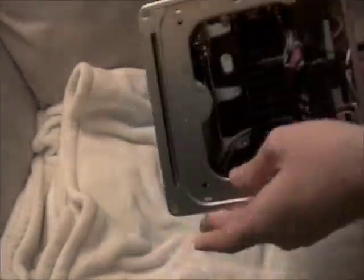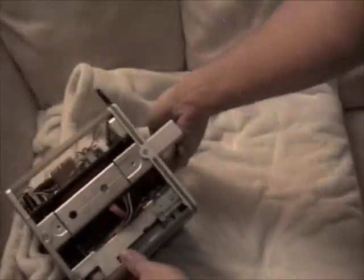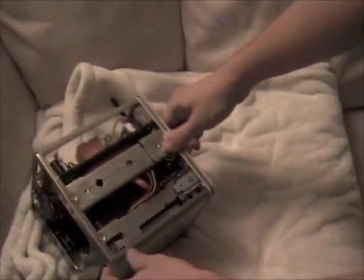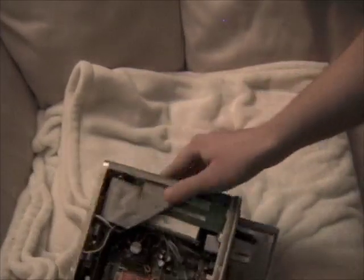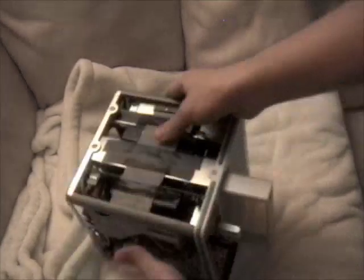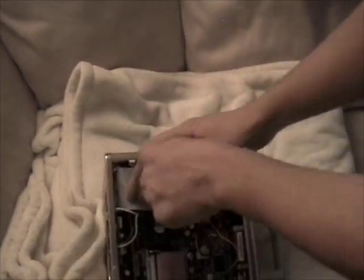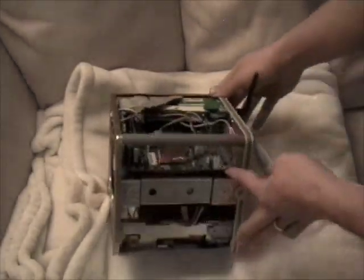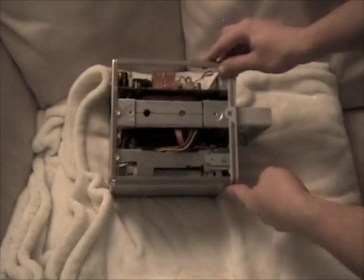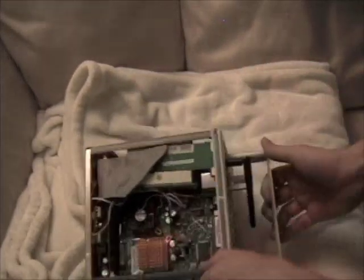I actually used the JAE-50 cable from one of my other videos to connect this to an appropriate parallel cable, which wraps around the side of the cube and then connects to the parallel port on the Atom motherboard. It's a pretty compact fit in here, but everything works.